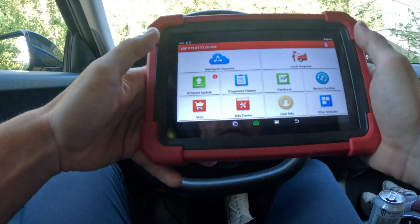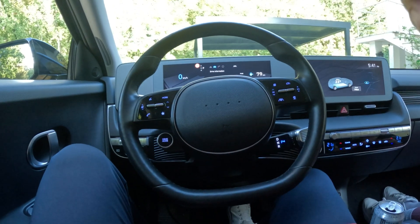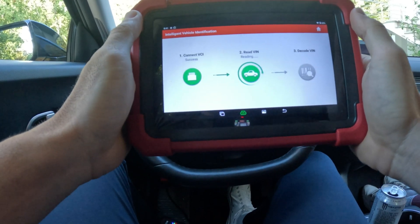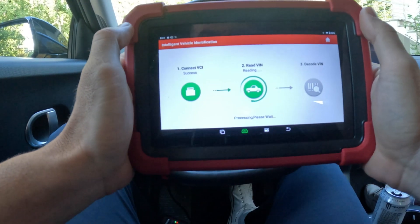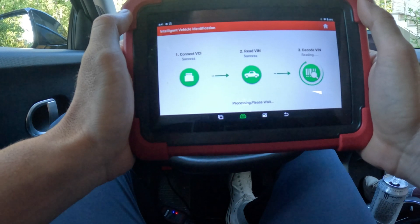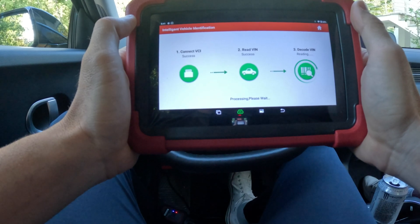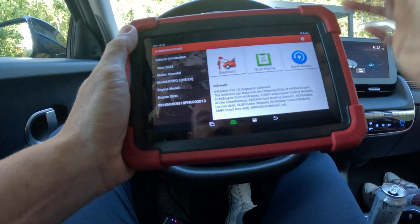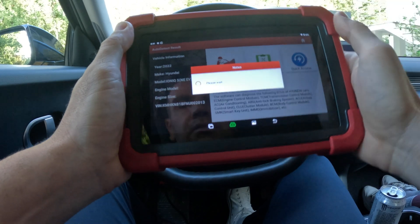All right guys, so this is the diagnostics tool interface. We are in the car. It's very straightforward — we do intelligent diagnosis and it's going to read the VIN and enter the car. So 2022 rear-wheel drive Ioniq 5, clicking diagnostics here.